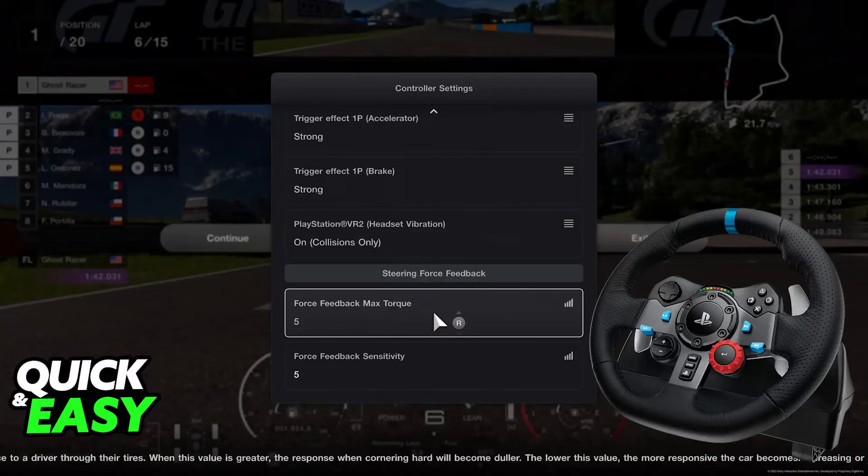Gran Turismo 7 features full native support. If you are trying to play another game that doesn't have native support, you will not be able to do this.